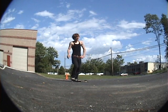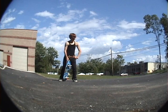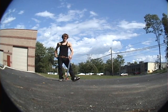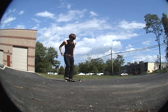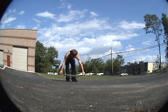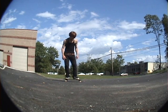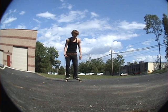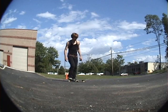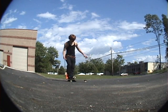Alright guys, today I'm going to be teaching you the secret on how to bone the ollie. From the regular ollie where your feet are flat on the board, the bone ollie has the board come out in front of your upper body with your feet sort of on their side.